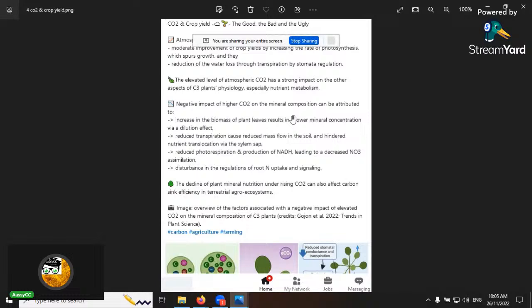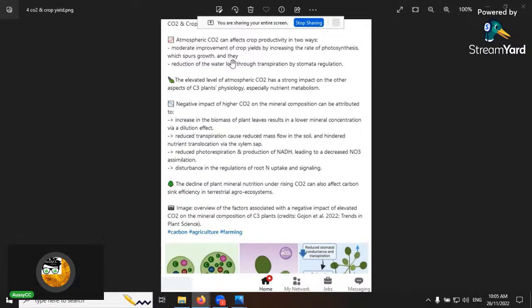This is CO2 and crop yield — one of the 17 essential elements for plants. Three of them come from the air, and carbon dioxide is one of them — the C, H, and O. The slide summarizes: atmospheric CO2 can boost productivity in two ways — it moderates improvement in crop yields through photosynthesis, and it helps with stomatal closing to regulate water loss and reduce stomatal conductance.